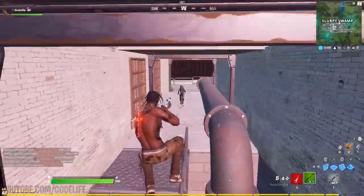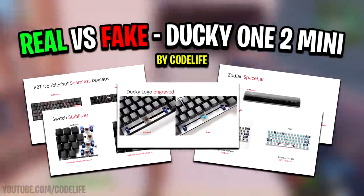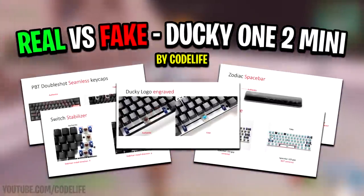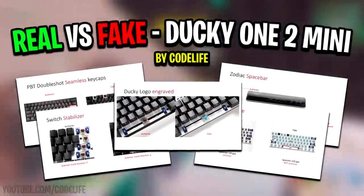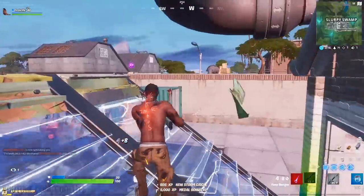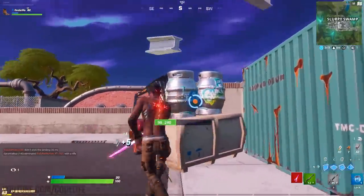Hey guys, Codelife here. In today's video I want to show you all five different tells that'll help you figure out if your Ducky One 2 Mini keyboard is either a real authentic one or a fake counterfeit one. I just had to make this video today as it's extremely important to know.